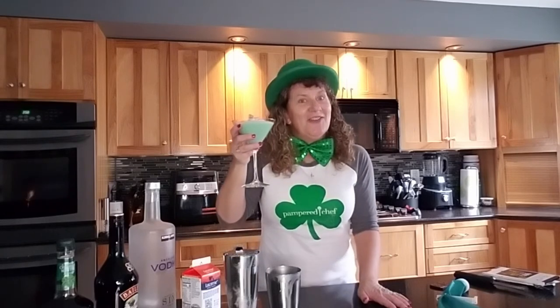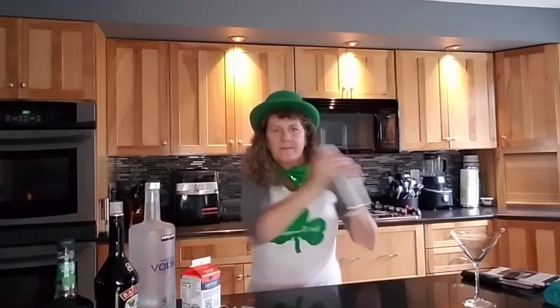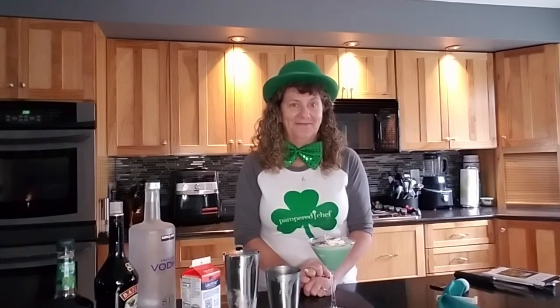And there you have it — a Bailey's mint martini. Cheers! Oh, that is good. Yum, that is one tasty cocktail. Happy St. Patrick's Day a little early!